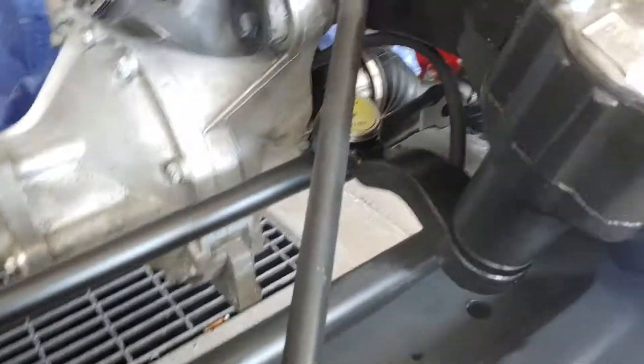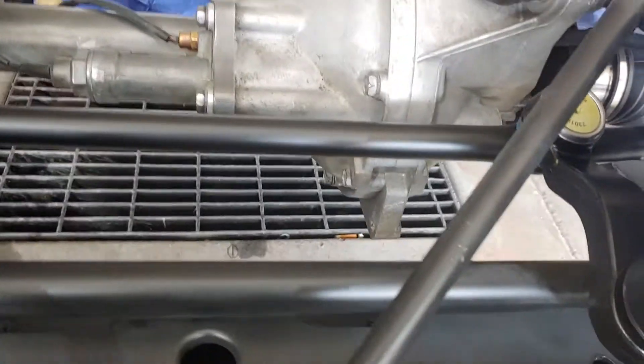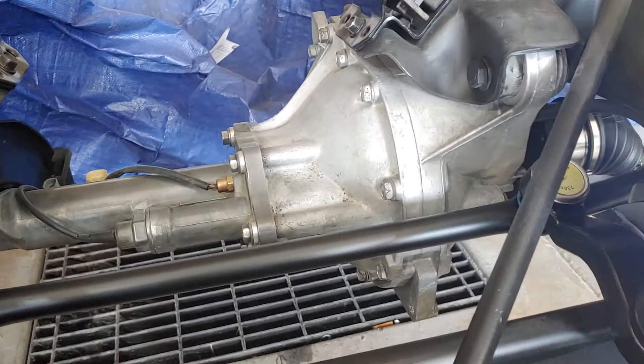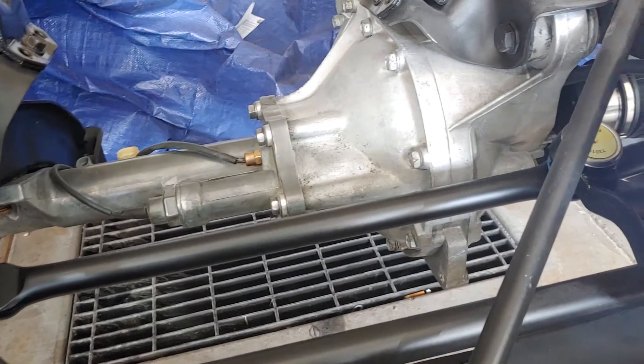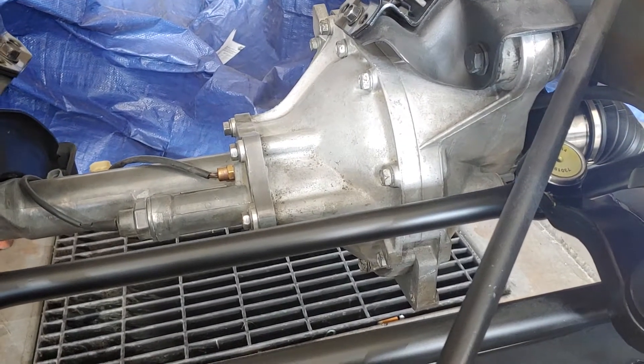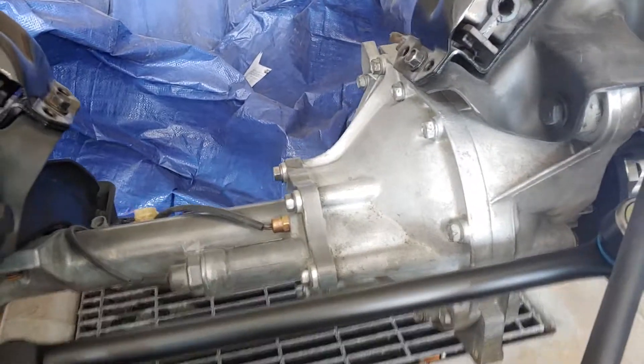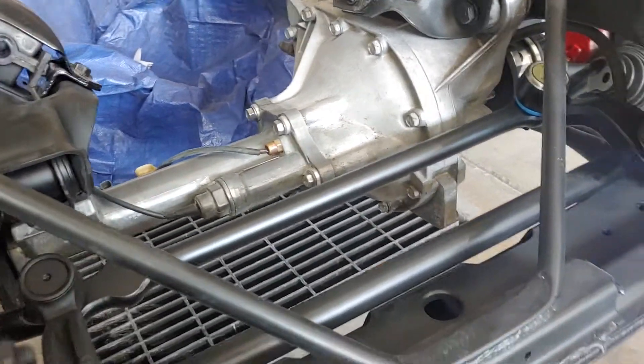The CV axle rusted up on the other end — it's a different material. So those are in. Steering box is in, new idler arm, center link — that's in. I just don't know what to do with that differential. I know it wasn't painted from the factory; they were a natural metal. I probably didn't clean it up enough.